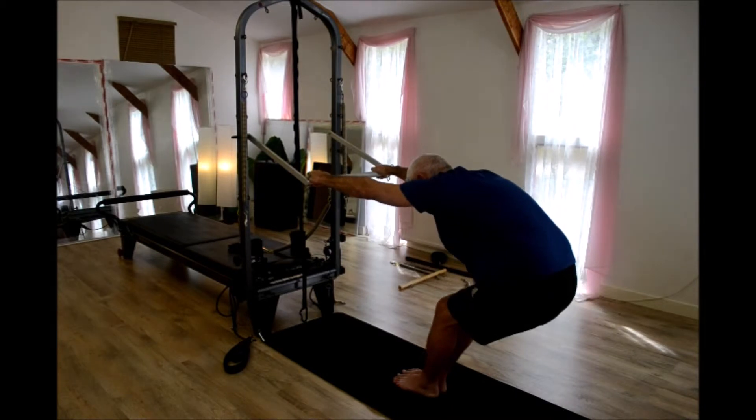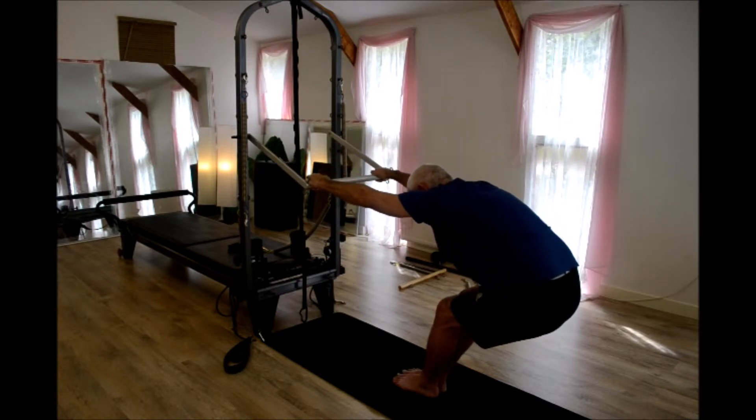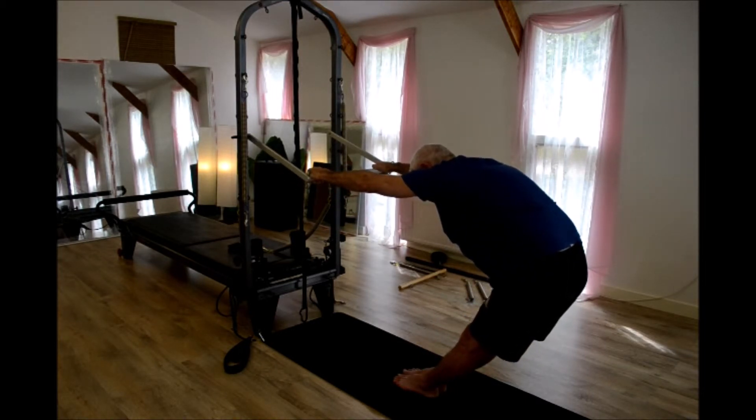Then I'll put a bend in the knees and again I'm going to play around with the heel and ankle angle, so I feel it pulling in different places on the spine and the back. Then I'm going to go back to straight legs, keeping the arms straight, and then I'm going to do a lateral movement.